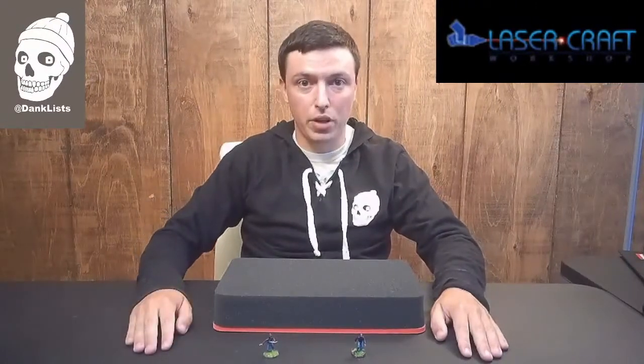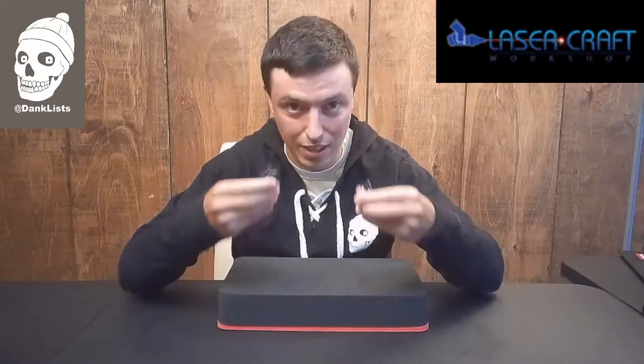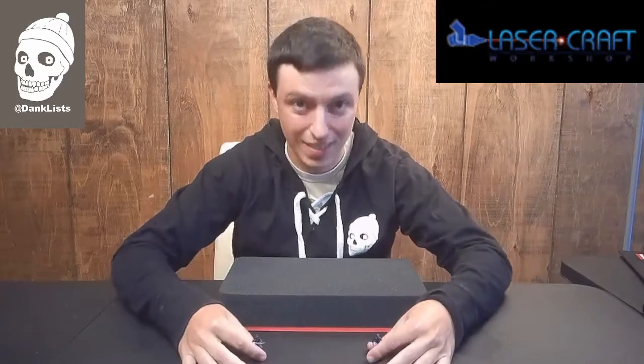Hey folks, this is Bailey from Dankless Wargaming, and today in How to Build, I'm going to be showing you how to build foam storage for your finely painted miniatures. Let's get to it.